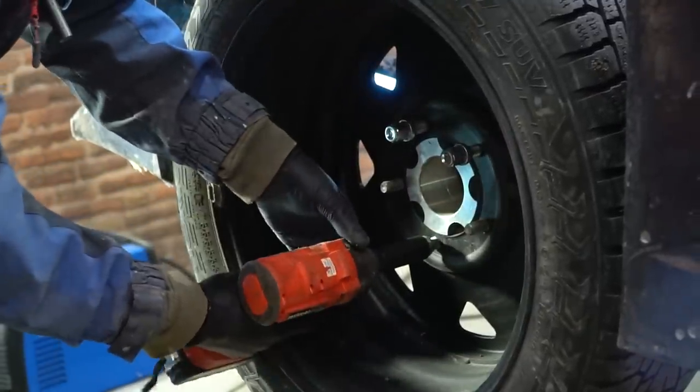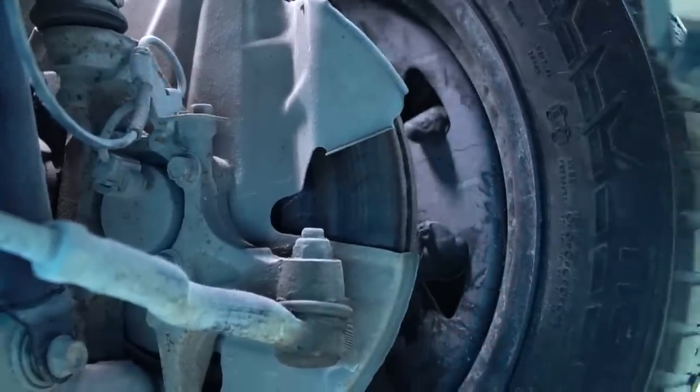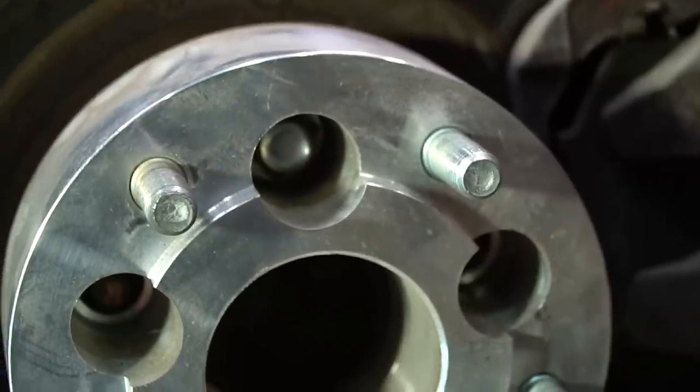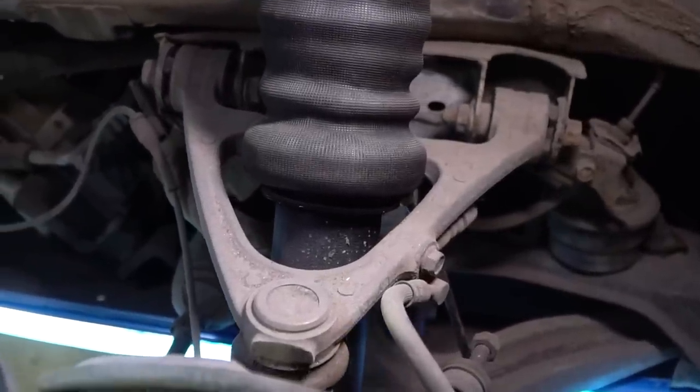It's also possible to get rid of spacers in the future by extending the levers according to the spacer thickness. But you need to approach this wisely because after the levers extension we need to lengthen the tie rods and redo the shock absorbers. For now, the main thing is to adjust the camber angle.